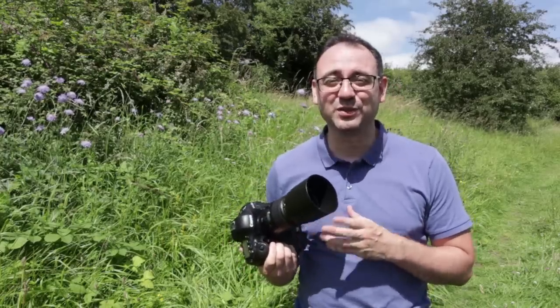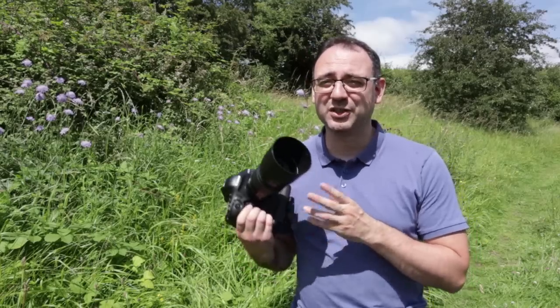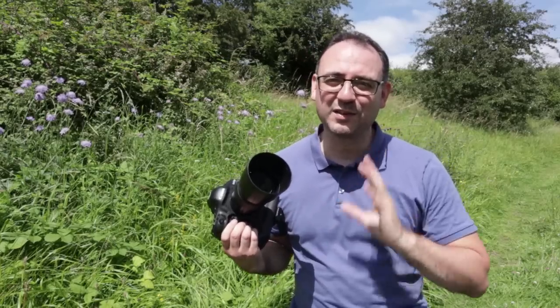Hello everyone and welcome to another tutorial. In this video I'm going to be showing you lots of tips and techniques for photographing butterflies.